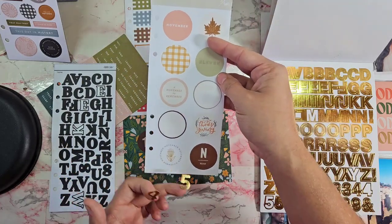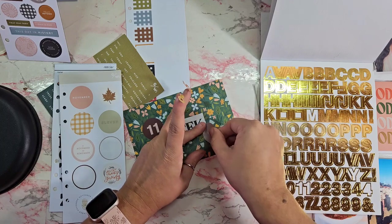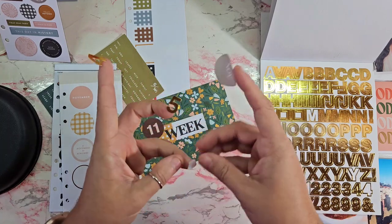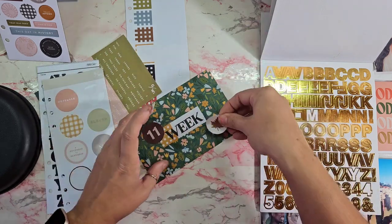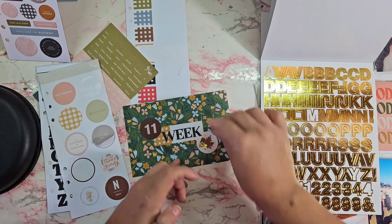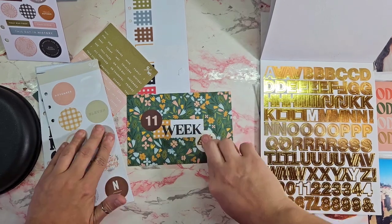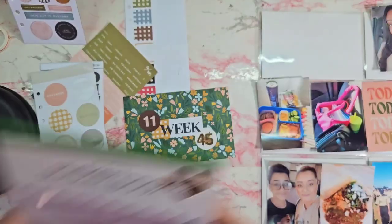Actually I swapped that out — I'm going to swap it out for that leaf at the top and then just put my numbers over the leaf. There we go, and that title card is done!